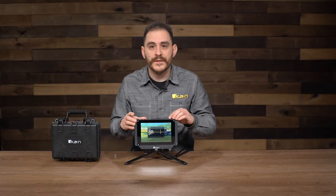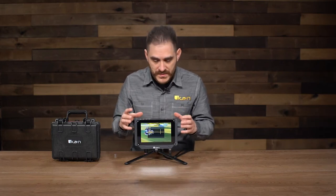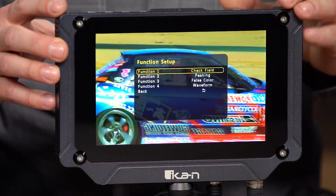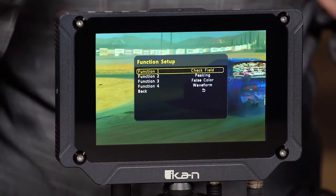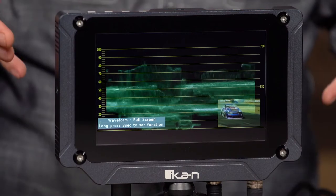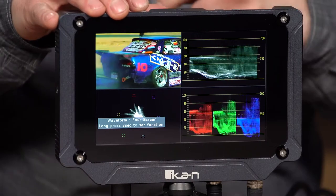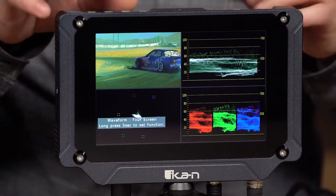Another cool feature I'm going to show you now is our waveform system. We have a really nice, really responsive, really high resolution waveform, vectorscope, and RGB parade on this monitor. I'm going to map one of the function buttons to waveform — actually, Function 4 is already mapped to waveform. Hitting Function 4, the first option is full screen waveform. Pressing it again toggles to the quad view, where I get waveform, RGB parade, and vectorscope plus a little preview of the image.